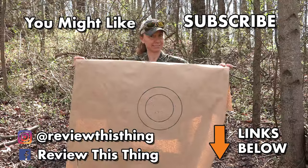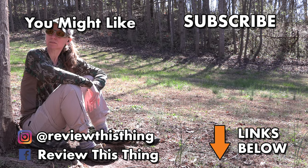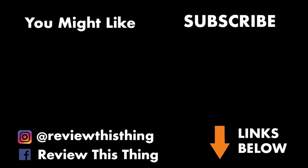Thanks for watching our Mossberg SA-28 Kix Choke Test video. While you're here, like it, share it, comment, tell your friends, subscribe if you haven't. Follow us on Instagram, Facebook, TikTok, Pinterest. Go wild! Check out our Holler Store and our Amazon storefront, and go to ReviewThisThingTV.com and sign up for our newsletter. We'll see you in the next video.